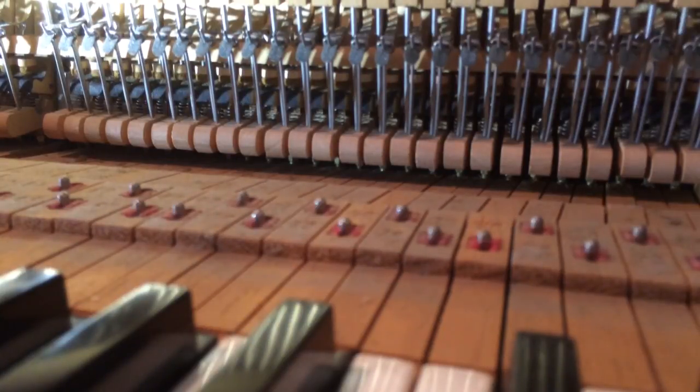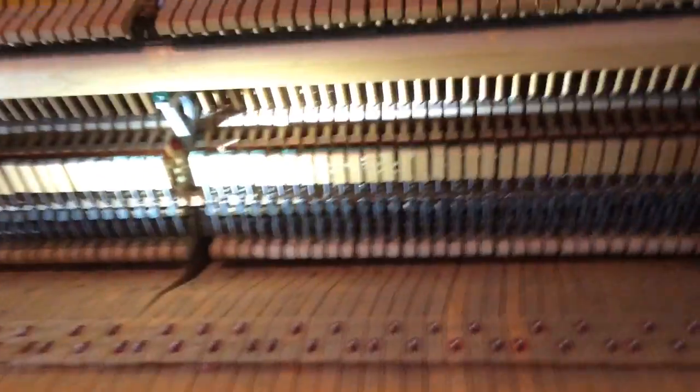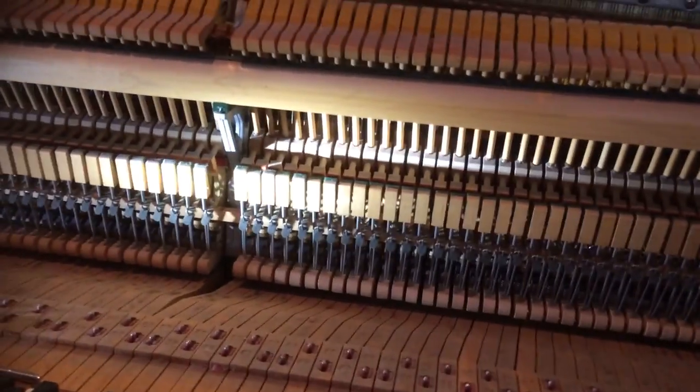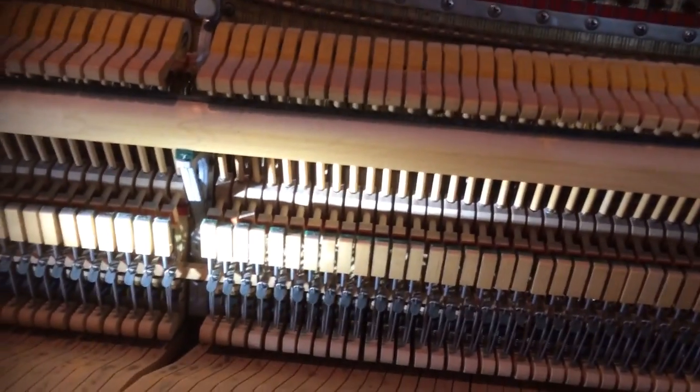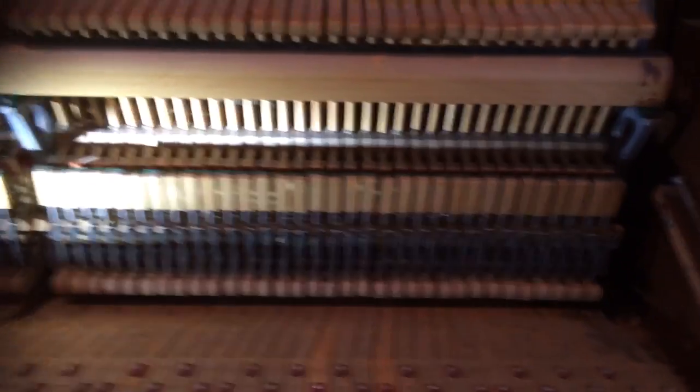So I'm going to analyze it a little bit more. The piano needs some regulating — the springs need to be tightened in the action and it needs to be gone through in that regard.